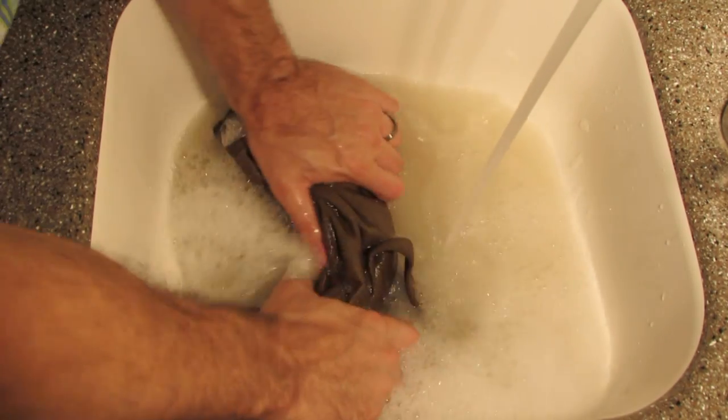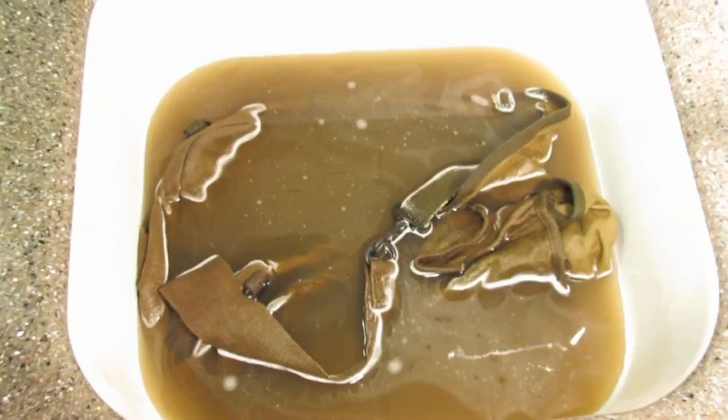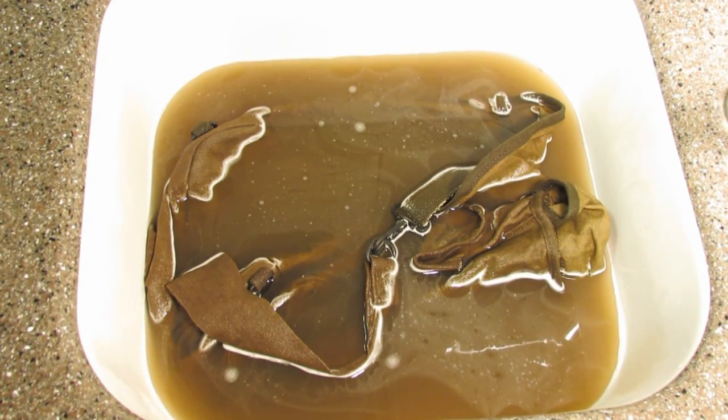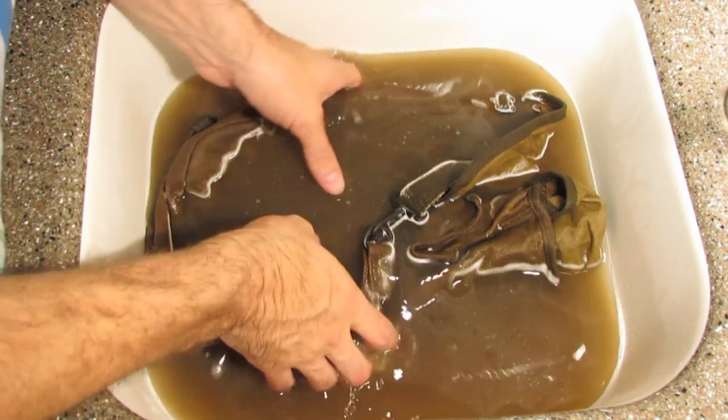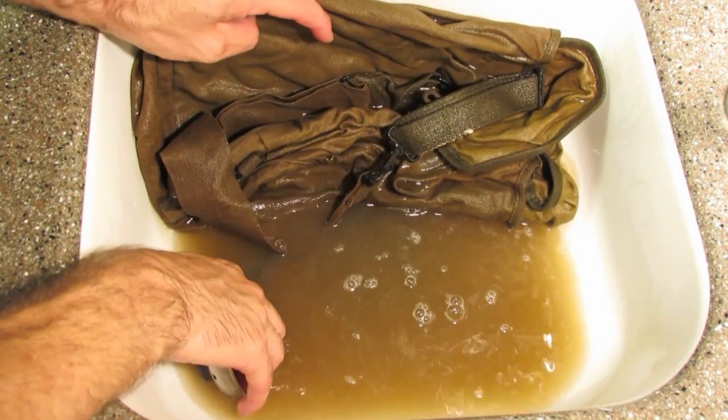The water was probably a little bit from the dye — it was like a dark, real dark brown-green. Probably some dirt, a good bit of dirt in there. Got that rinsed out.